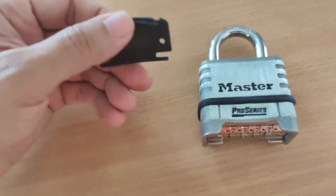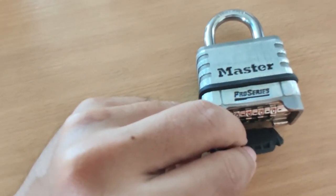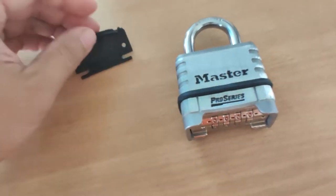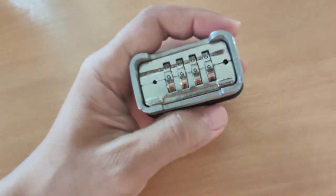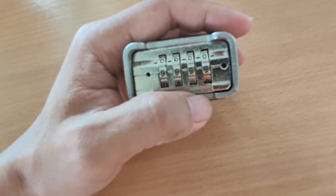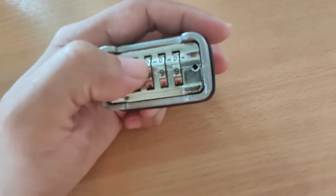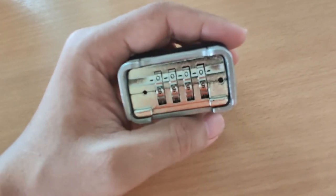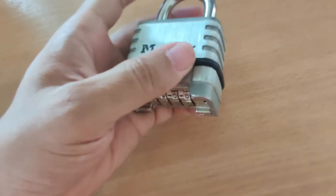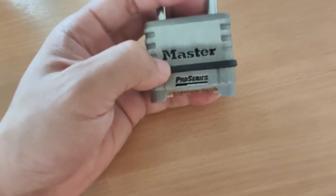First, the rubber seal is a bit flimsy — it tends to detach very easily, especially when you're struggling with the lock in the dark. Another issue is that the numbers are a bit small, especially in dark lighting conditions. The reflective metal surface also makes it harder to see, so you'll probably need a torch to shine on the numbers to open it in low light.